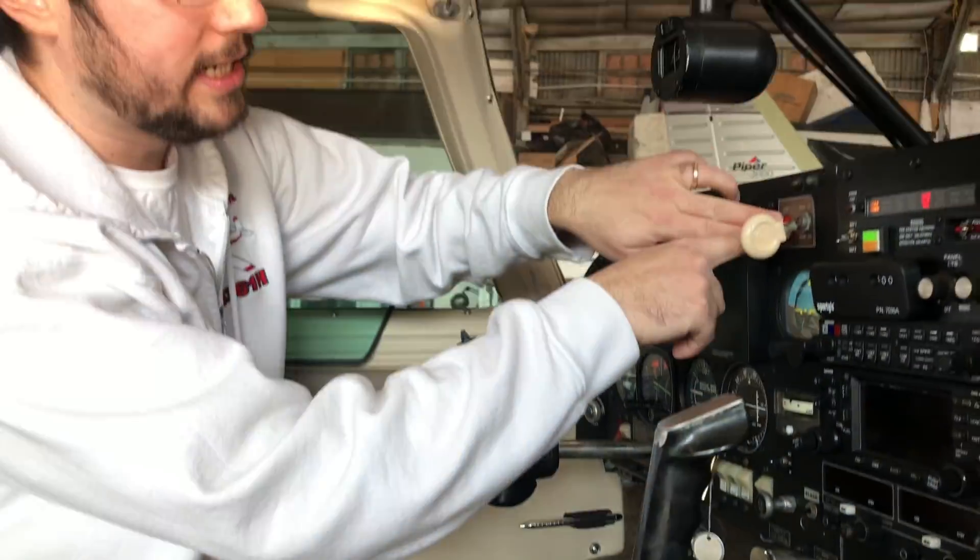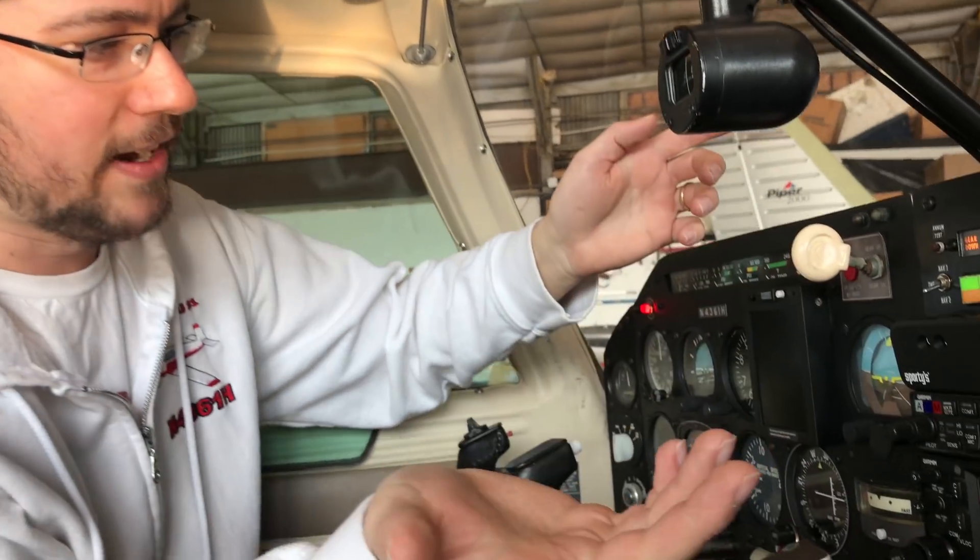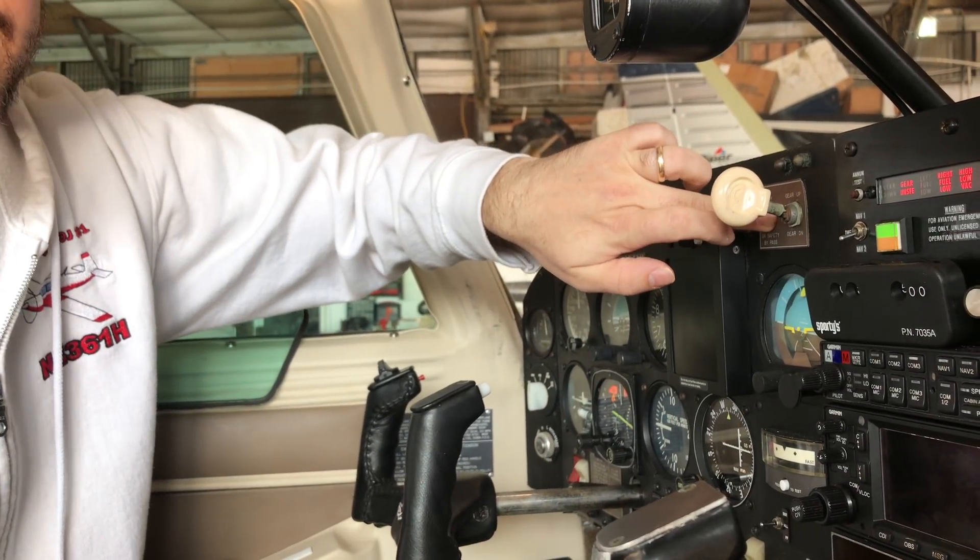And now we're going to bring it back up. I have to hold the red emergency override switch because without airspeed it doesn't want to go up. If I hold it up it doesn't go up, but if I push the button the gear is going to swing up.